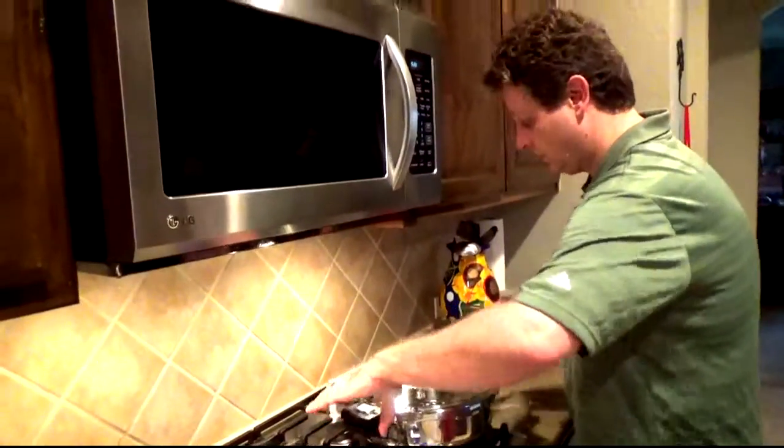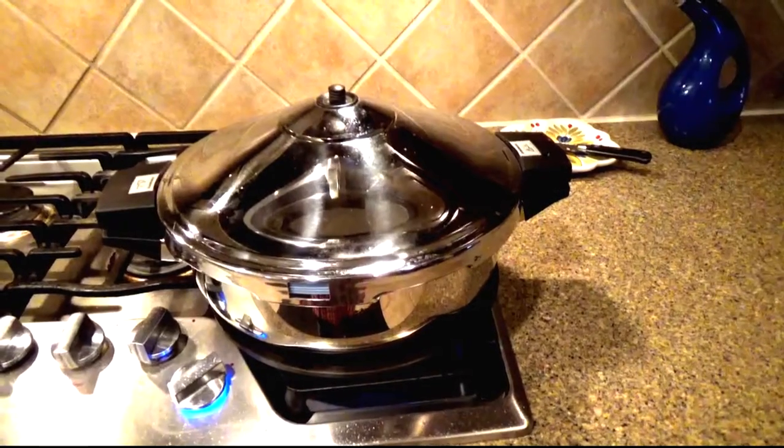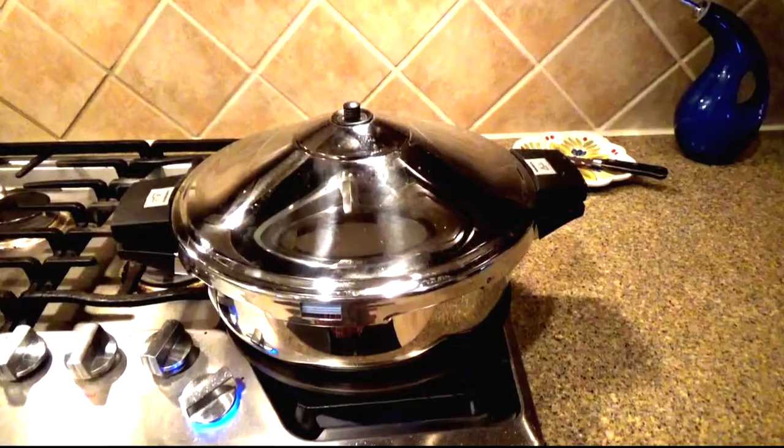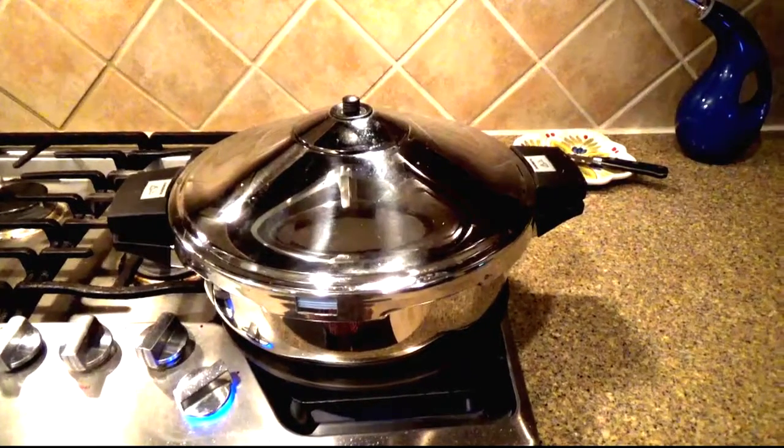Secure your lid on tightly and wait for it to come up to pressure. Once it's at the correct pressure, set your timer for 10 minutes. Follow the instructions for your particular pressure cooker.